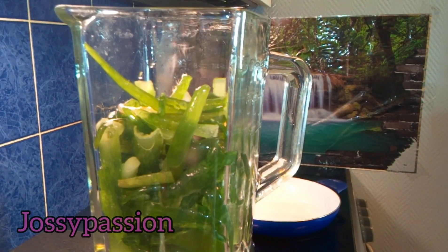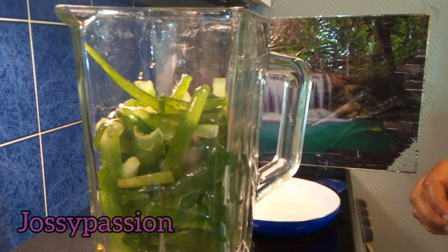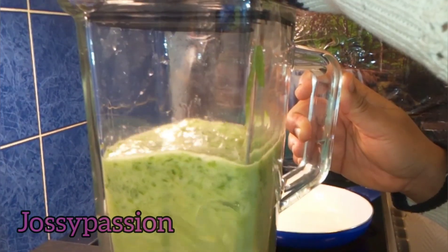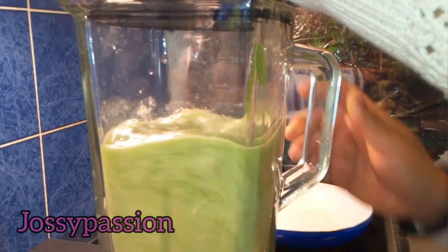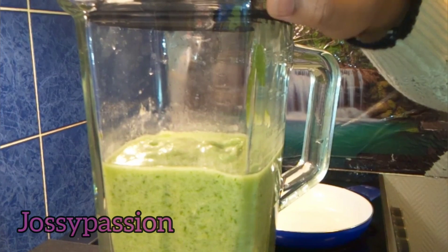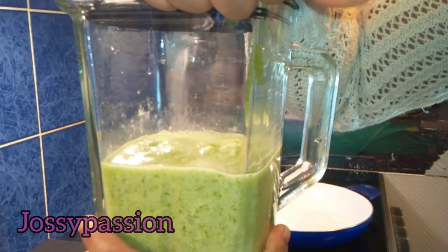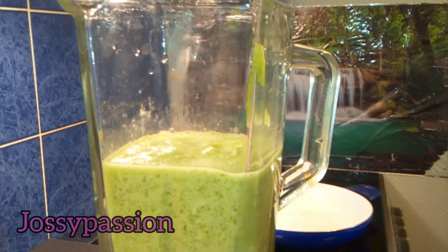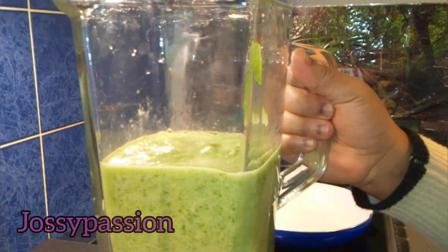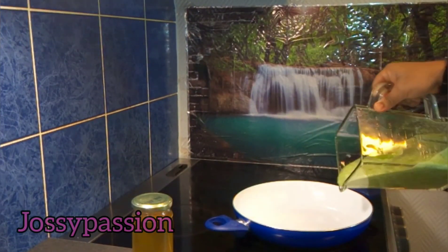Before blending it, make sure you bring it out from the freezer and leave it on your kitchen counter to defrost first. Then blend it until it is smooth — it only takes a few seconds. If you don't have a blender, just get fresh aloe vera and grate it with a hand grater. You don't need to freeze it in that case — just grate it before you start cooking to bring out the oil.